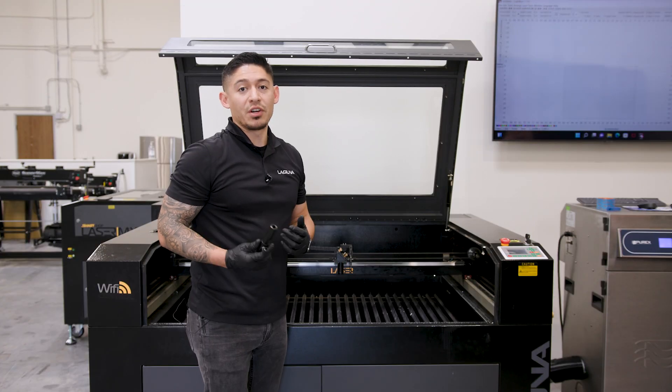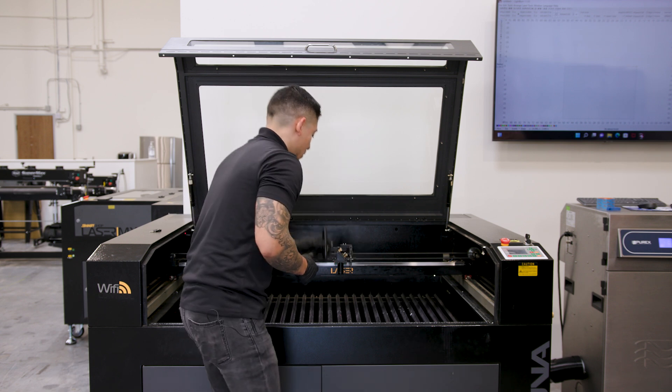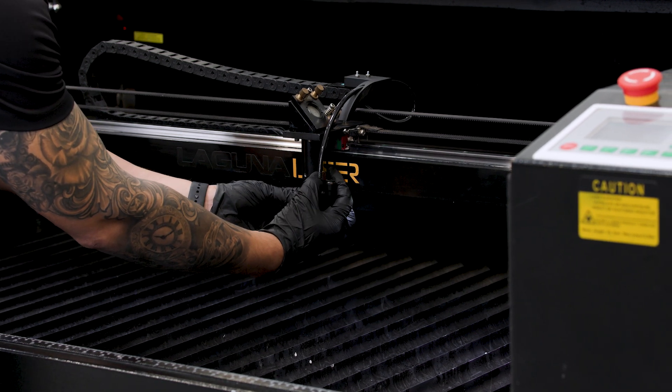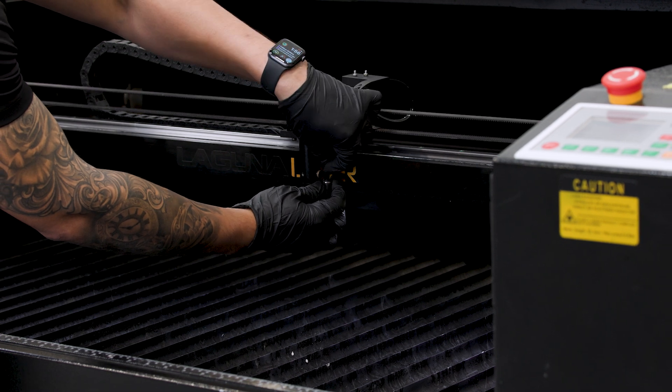Now that we've cleaned the lens, we're going to reverse the process. We're going to bring the nozzle back into its housing. First thing we're going to want to do is bring the nozzle back in, screw the brass knob, and reattach the air hose to the nozzle. And we're all set.